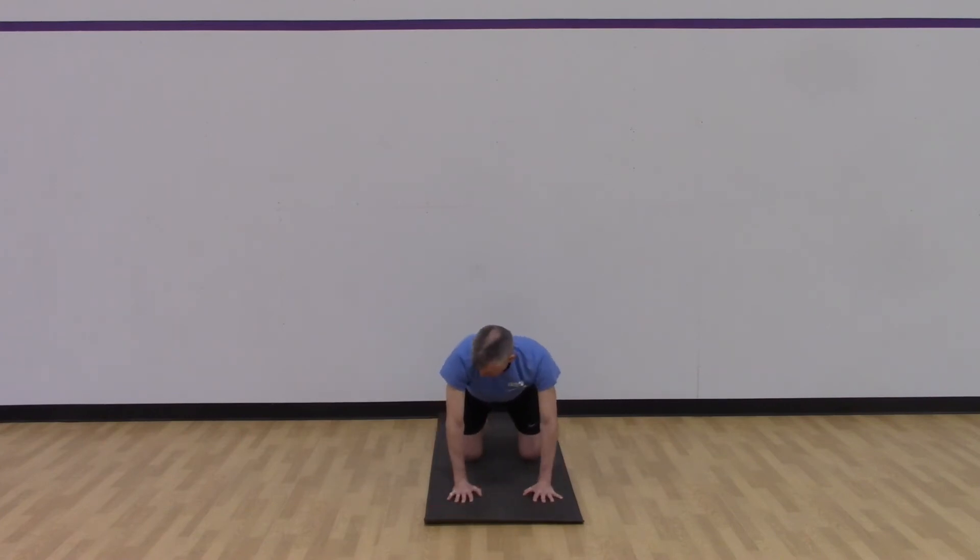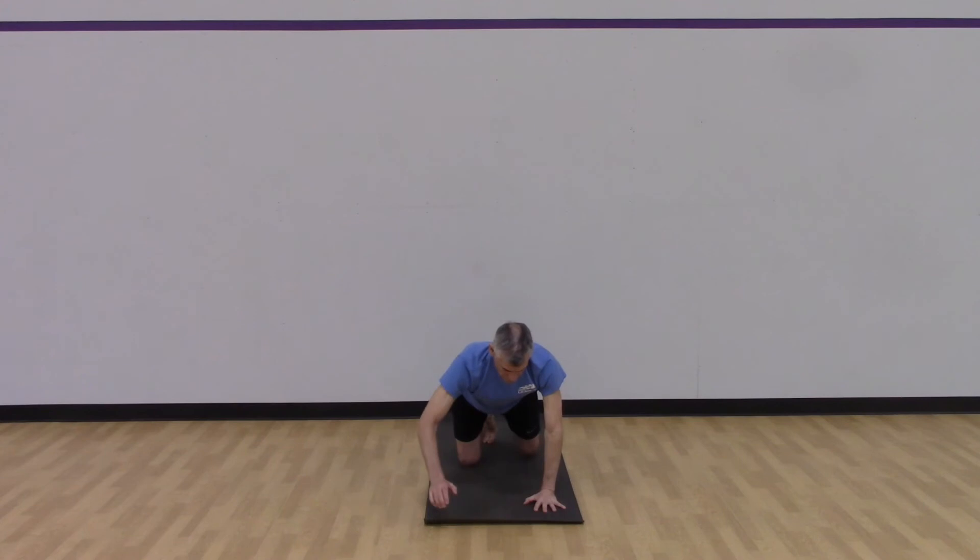Drop the knees down — hands underneath the shoulders, knees underneath the hips. Take the left arm long, right leg long, eyes looking straight down. We want no movement in our spine here as we bring our elbow and knee together in the center — nice smooth movement, using the core to stabilize our spine. Two more. Next time, catch your balance in the long position and hold. Put those limbs down. Now right arm, left leg — get your balance, get really stable through the core, elbow and knee together in the center. Two more. Catch your balance, hold. And you can put those down.